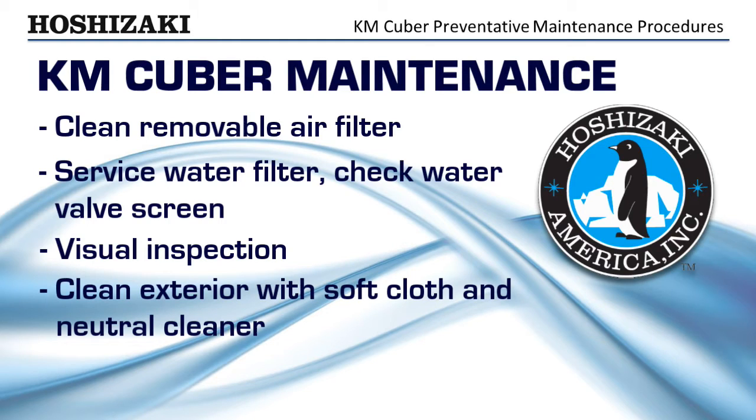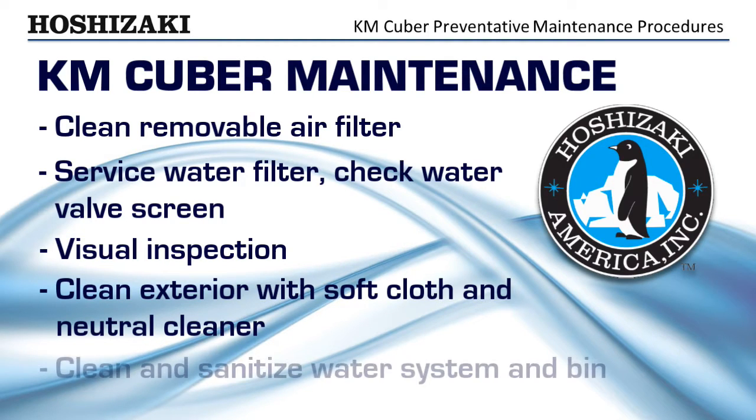Clean the exterior with a soft cloth and neutral cleaner. Clean and sanitize the water system and bin.